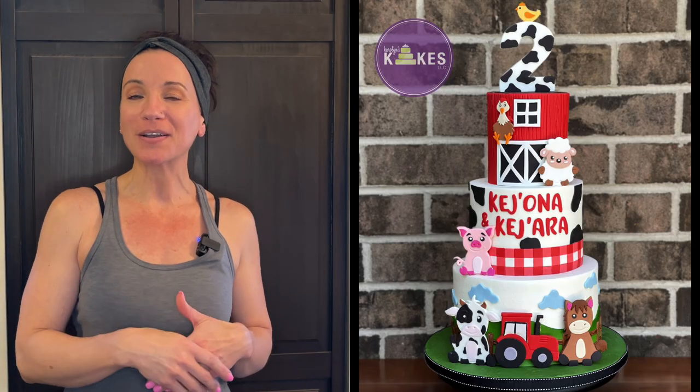I'm going to show you how to decorate this adorable barnyard themed cake. And like always, I'm starting with my cakes already baked, filled, iced, and they are in the refrigerator waiting to be decorated. I have videos showing you how I bake, fill, ice, and refrigerate cakes — all of that will be listed in the description, along with any tools I use. I'll also let you know how much I charge for this cake.